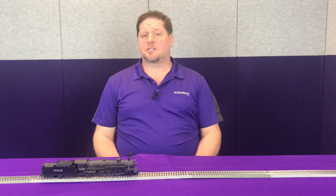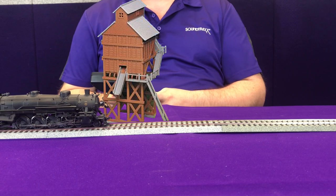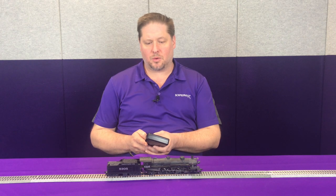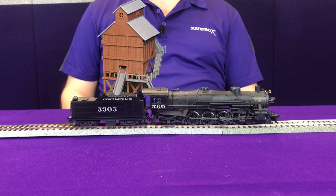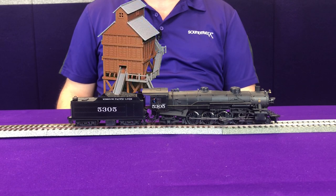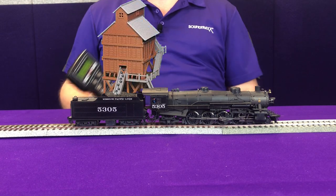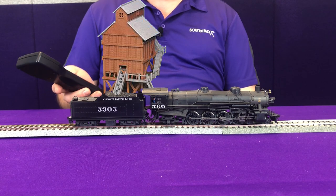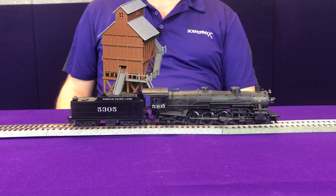Now that we've done watering, next we have to fuel our locomotive. In this case we've got a coal burning locomotive, so let's go to the coal pit. With a little practice you can get your brakes to stop you right where you need to be. Now we're going to enable function 17 and you're going to hear the sound of coal pouring into the coal tender. This will run as long as function 17 is enabled. When we're done taking on coal we turn off function 17 and you hear it stop.